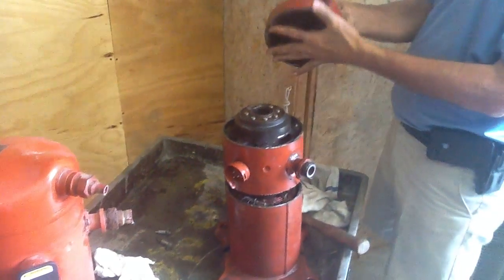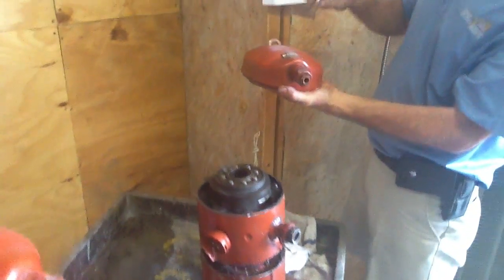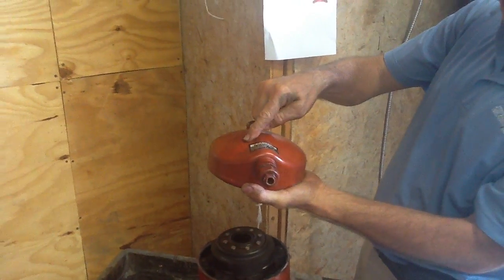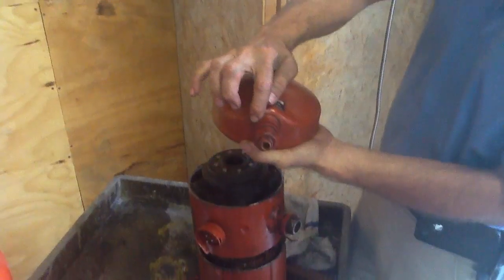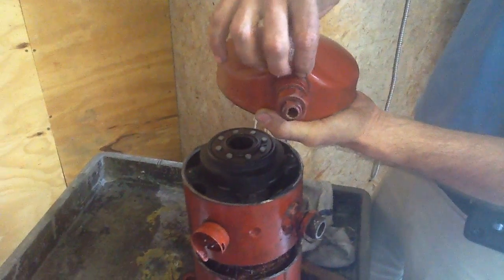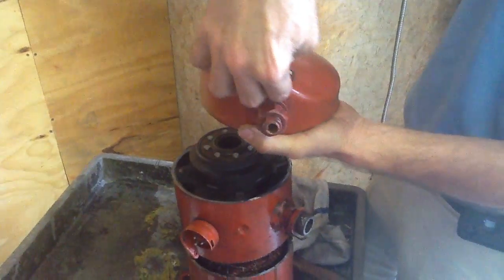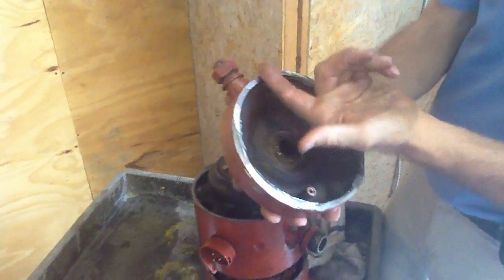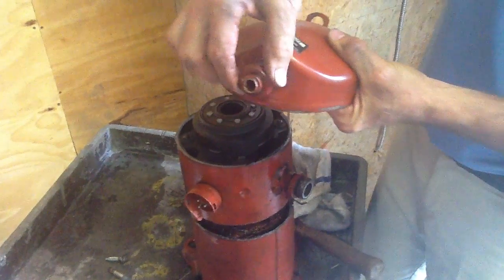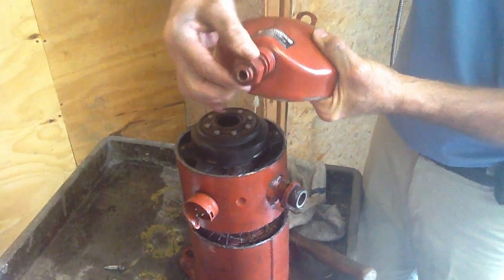I'm going to go through this with you as much as I can. Right here is a high pressure volume cap — this is what they call a high pressure volume cap. This piece right here is actually a backflow preventer, a check valve that will not allow high pressure gas once it goes through — it will not allow it to go back through. This here is what we call the high pressure discharge rotor.